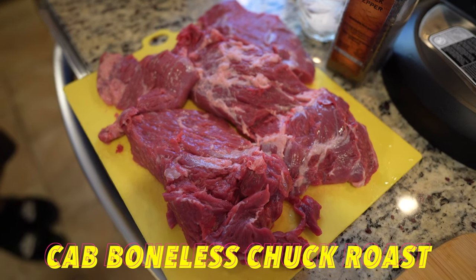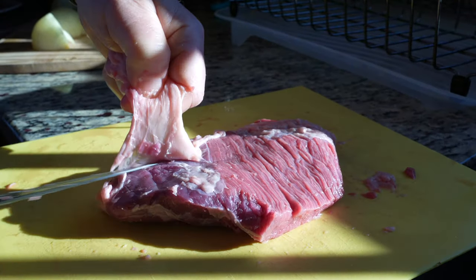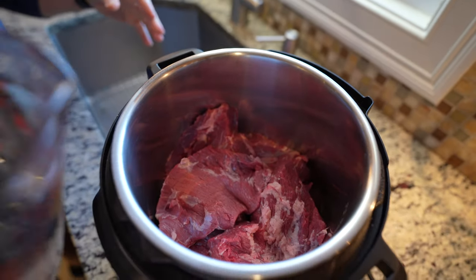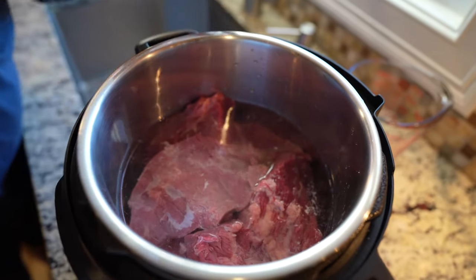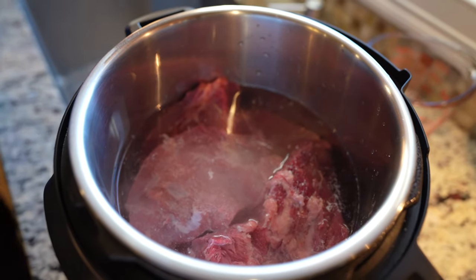I have roughly around two and a half pounds of chopped beef. I cleaned this, took the fat and the silver skin. I put all the meat there, add hot water to cover the meat, a teaspoon of salt and a quarter teaspoon of pepper.